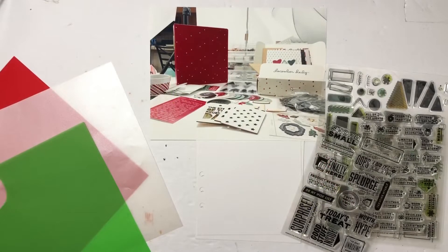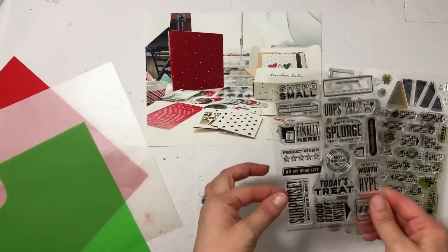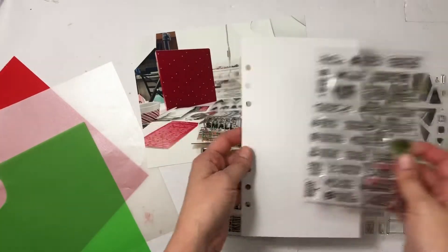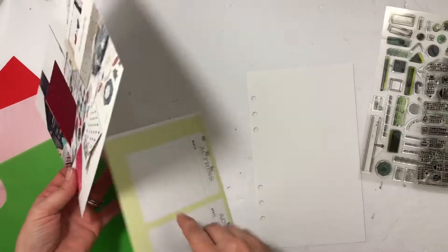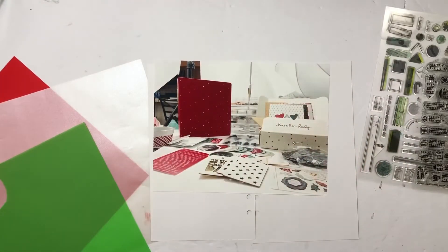Welcome back! I'm going to be doing a project to document December Daily — my big purchase of the year. I'll be using the new Worth the Hype stamp set from Christine, and also the Holiday Magic Traditions set. I'm not quite sure what I'm going to do design-wise; I have a traveler's notebook page and I'll probably just cluster the stamps around it. I'm excited to put it together — thanks for joining me!